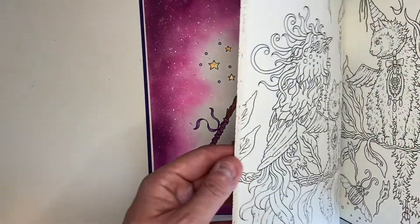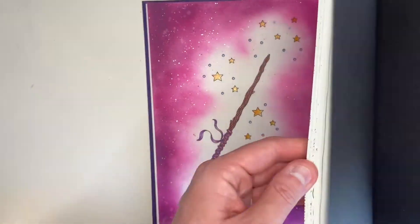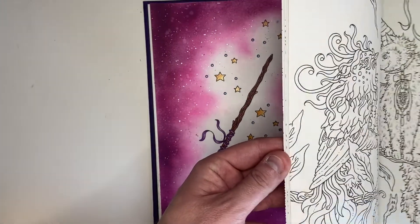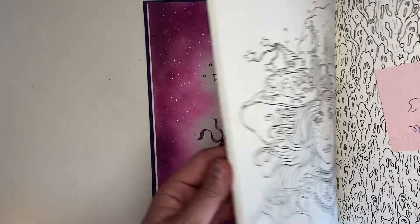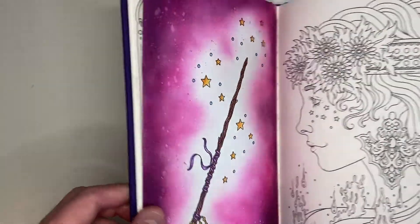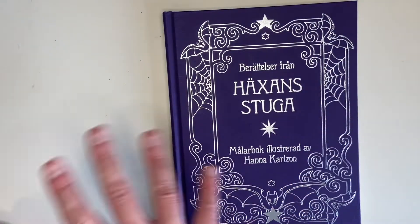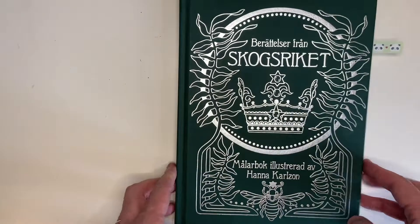As you know from my 'what I'm coloring this month' video I've got quite a few post-its in here for pages to do, and I might start one again today. That was Tales from the Witch's Cottage by Hannah Carlson — I love this series — and that moves us nicely on to the next book.